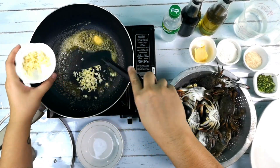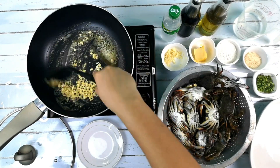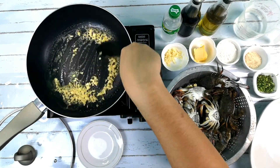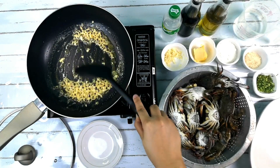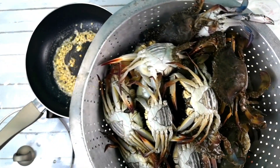We can also use the other half for the sauce. We can add the crab.